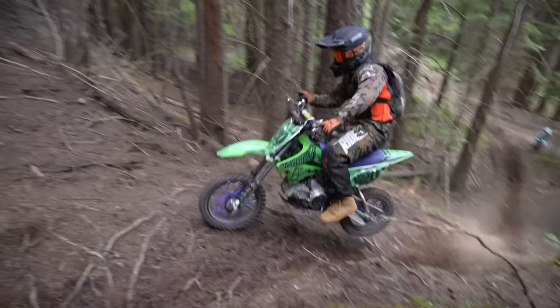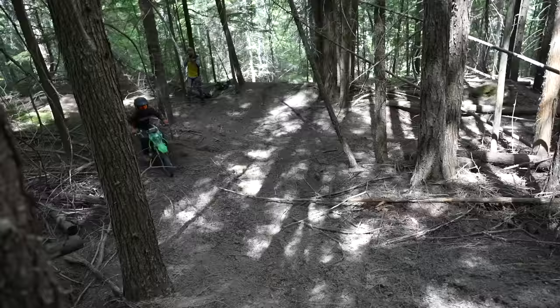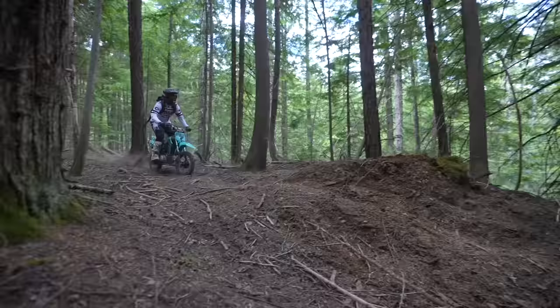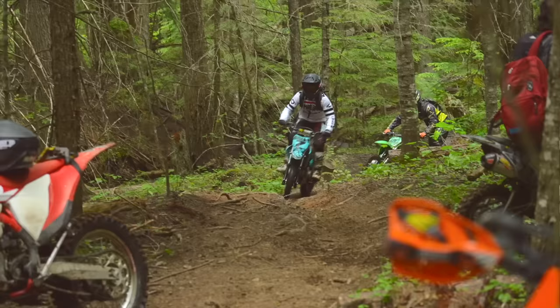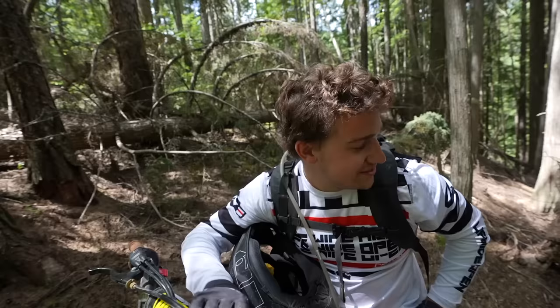So for some context, that's how easy it is to do on a big bike. Dude, this is so much fun, but it is sketchier than big bikes, I might say.